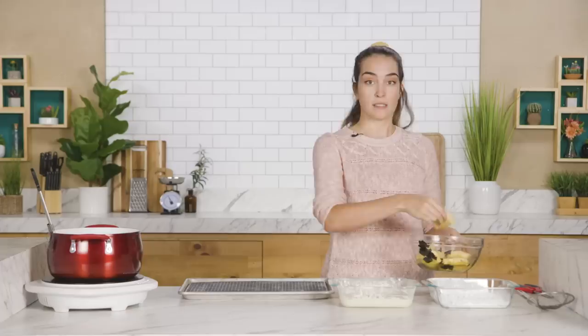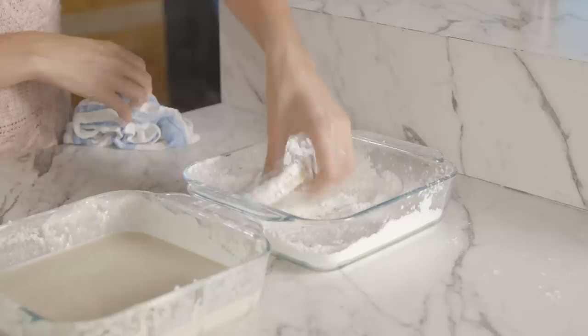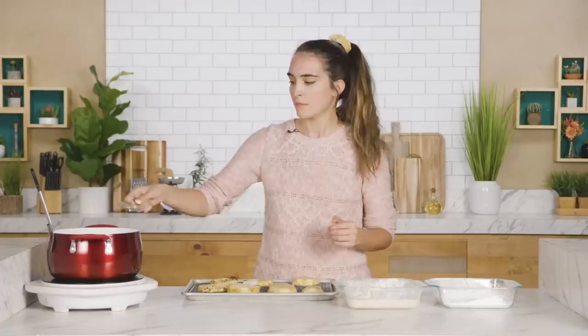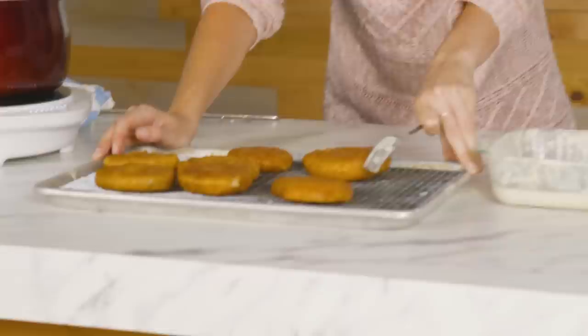We've got our cornstarch and the batter. Take the celery root out of the marinade and let it sit for about two minutes. Our oil is at 375°F. Coat the celery root very evenly in cornstarch, then plop it into the batter and use a fork to maneuver it so it's totally coated. Pierce it and let the excess drip off. Let these cook for about three to four minutes, flipping halfway.